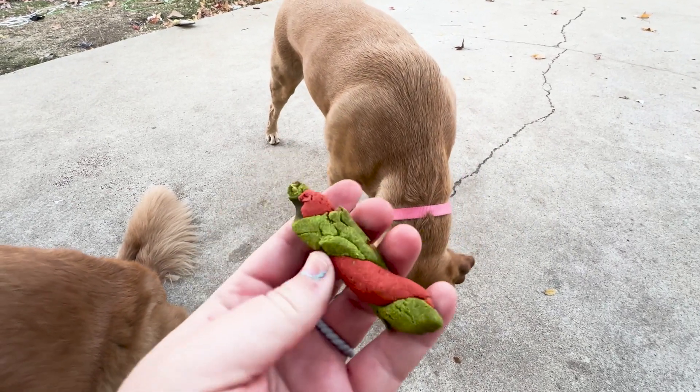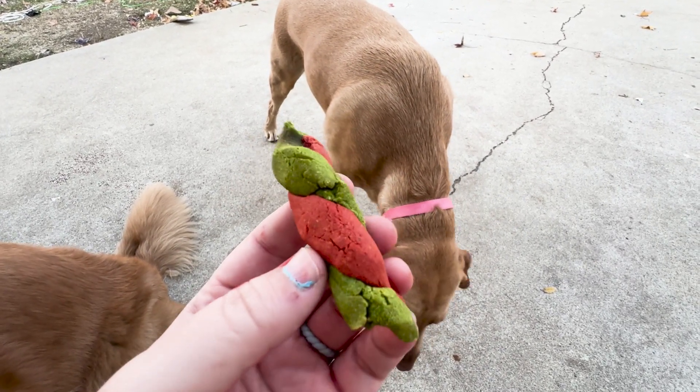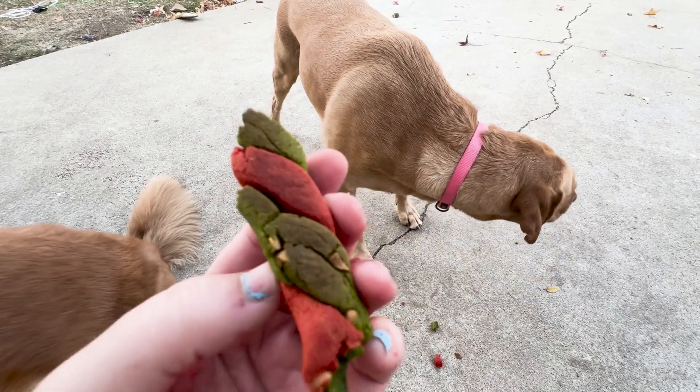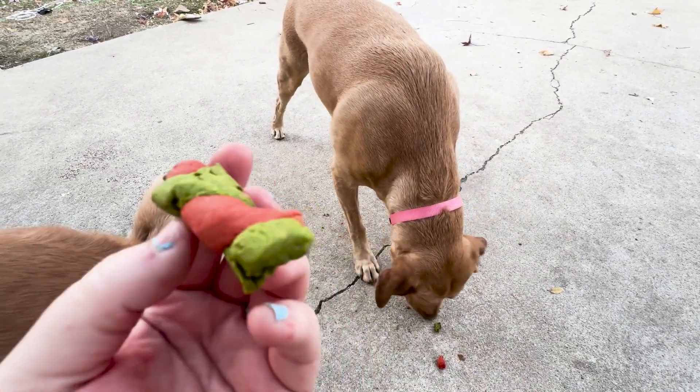But they're pretty crunchy. I don't know if you can hear the dogs, but that was pretty fun. It's a pretty easy recipe. The only thing is they kind of crumbled pretty easily, so I'd probably leave them in the oven less time. But doggos love them.